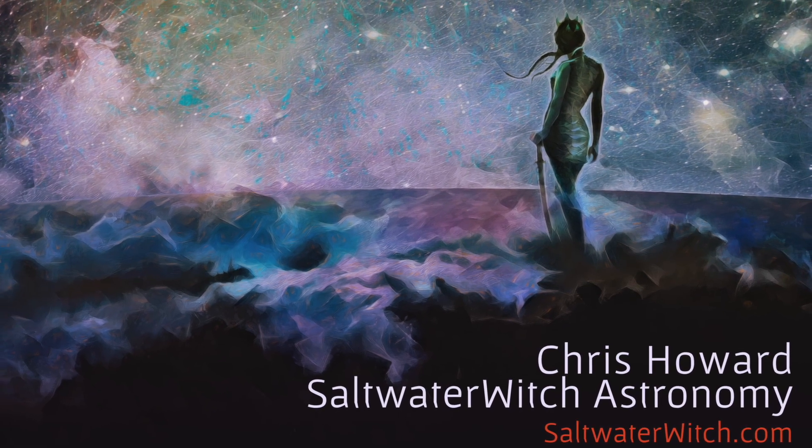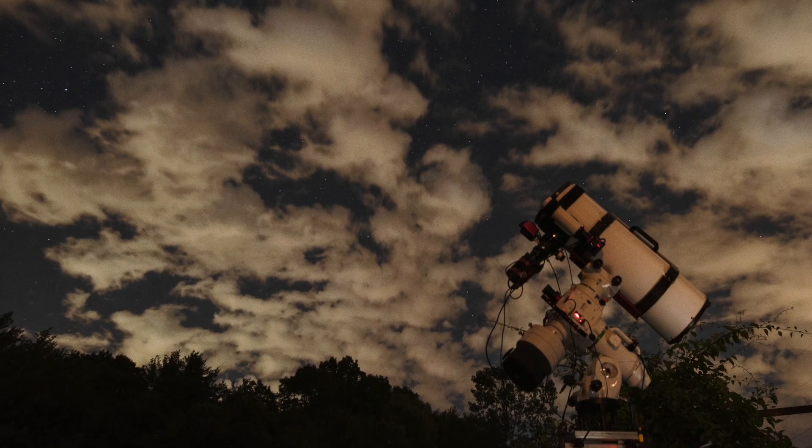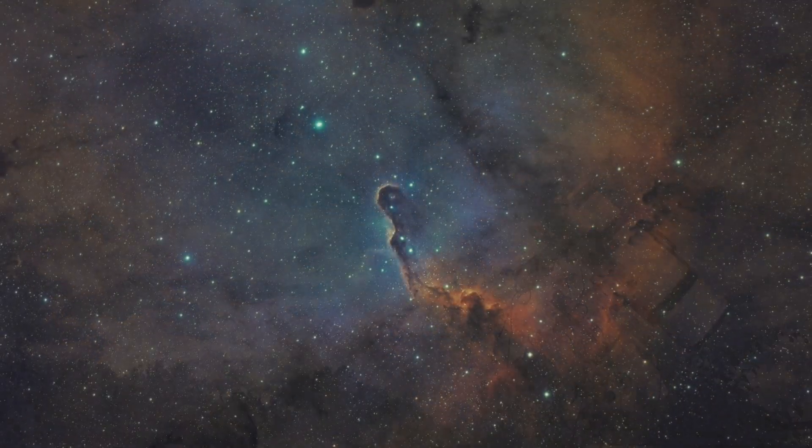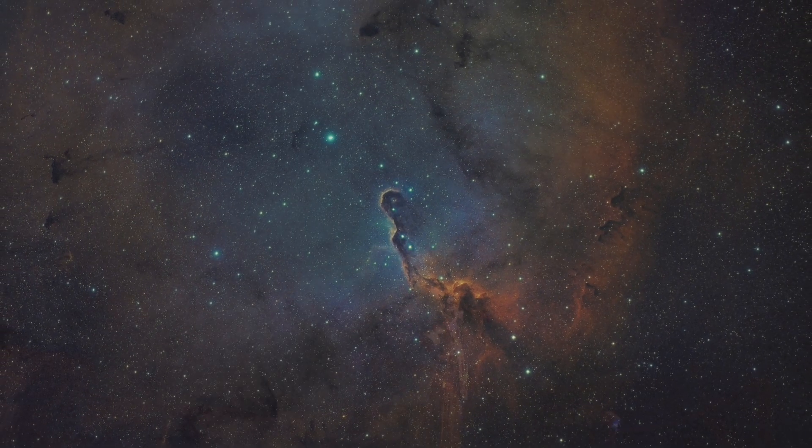Hi everyone, it's Chris at saltwaterwitch.com. See my astro images and gear posts over there on my blog. I'm also back on Astrobin after a couple years — the link is also on my blog, go check that out.